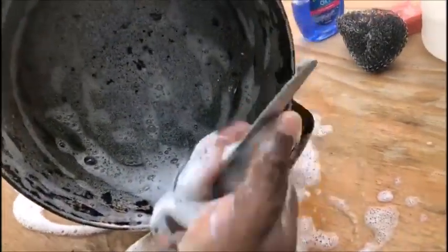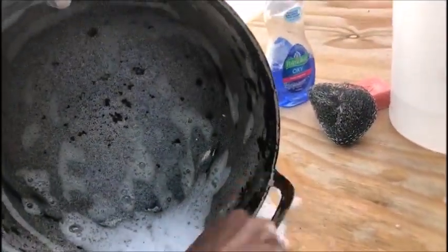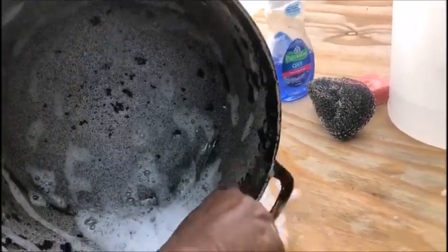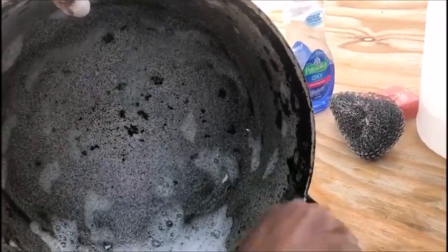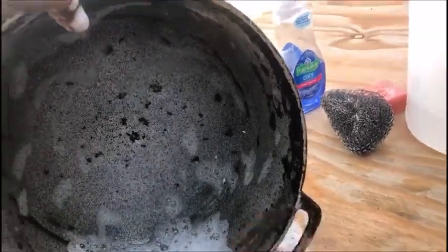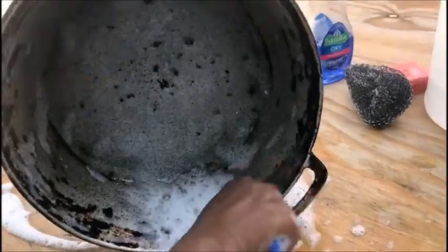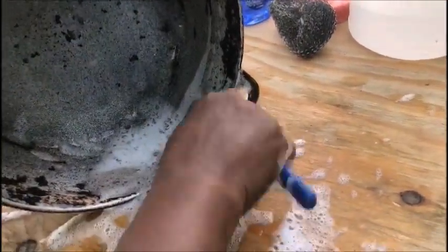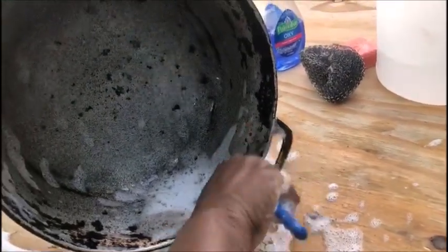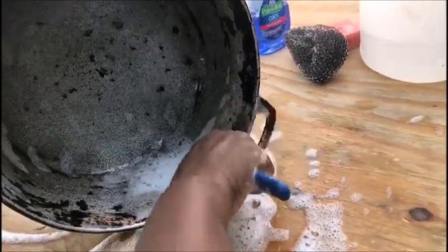Okay, now it's all pre-soaked, and you see me with an old dinner knife scraping away those blocks — the built-up grease that became black on the inside. This is what the grease-soaking did: it loosened it up a bit. So I'm scraping as I go along, scraping it to get it all out.